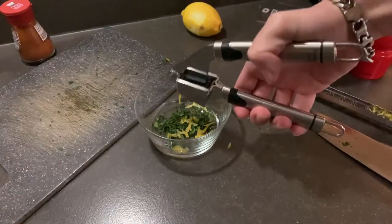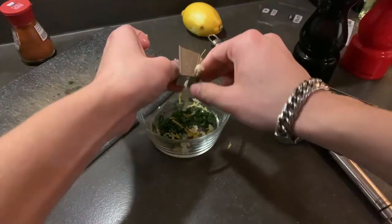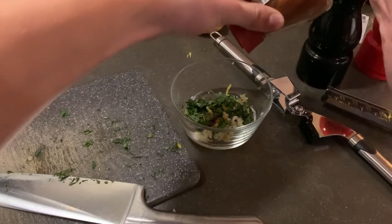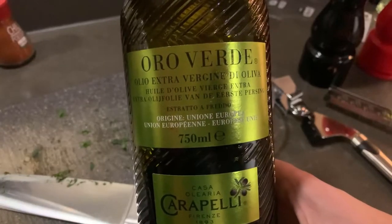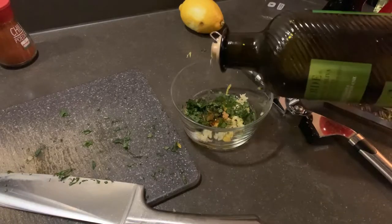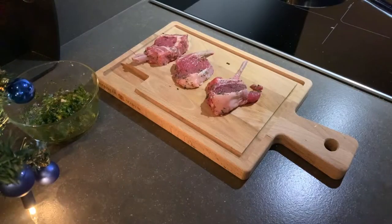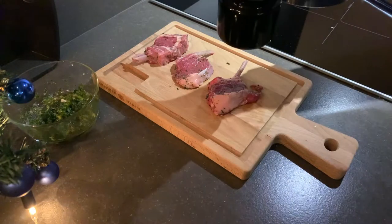Squash a little bit of garlic over it — as you can see I had to help out my garlic squeezer a little bit. Add a little bit of red chili for a subtle spice, then lastly add some olive oil and stir it all up. Now you should already add a little bit of your spices.